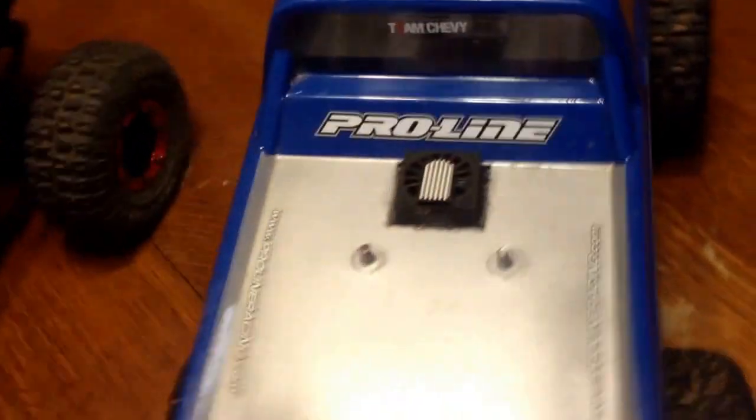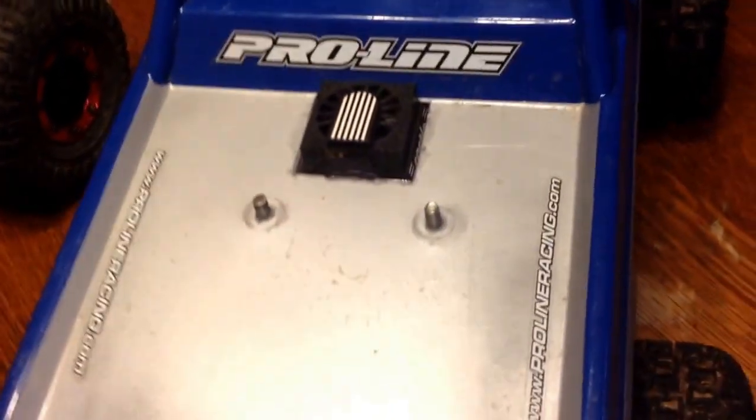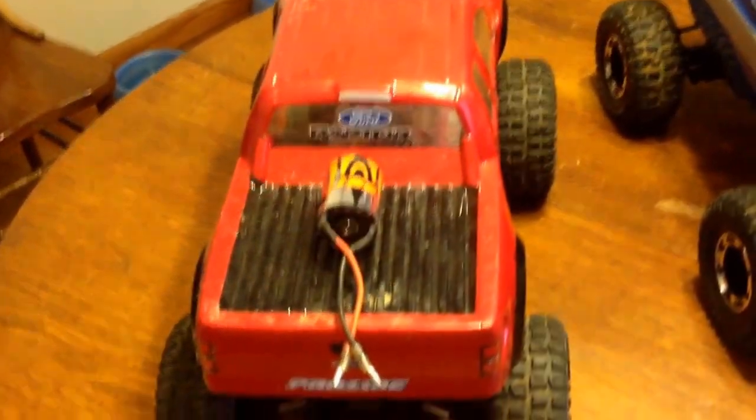I did put a Castle cooling fan right over the motor in the back. Obviously we've switched the bodies out on both of them.